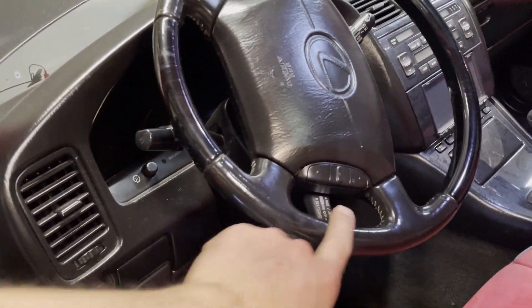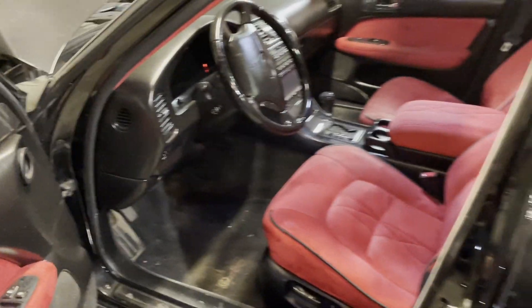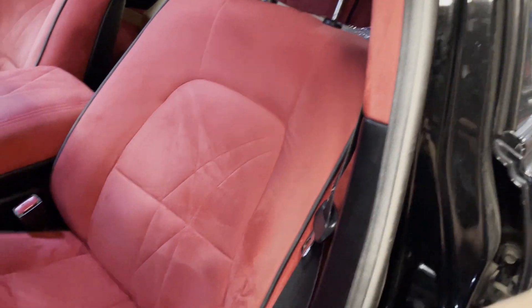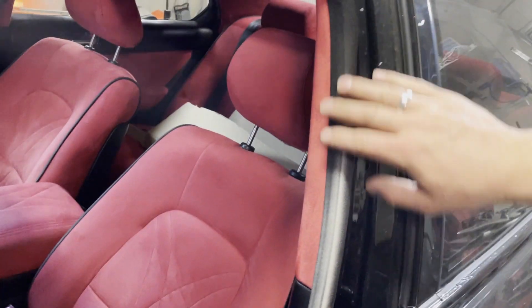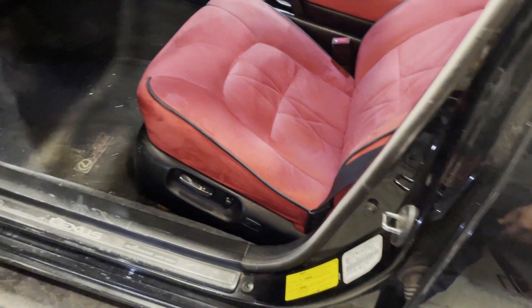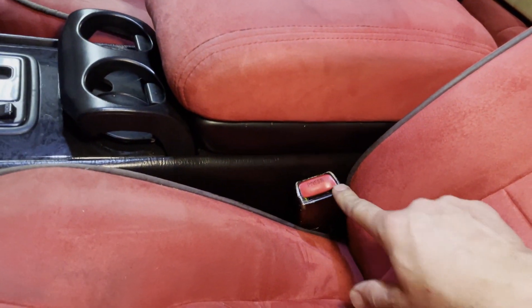Just some high-use areas where the dye is wearing. The steering wheel is holding up very well with all the touch surfaces. These door seals are physically in good condition but you can see from everywhere I've been sliding in and out of the car, all the black is coming off — so you've definitely got to get the OEM replacement for that.